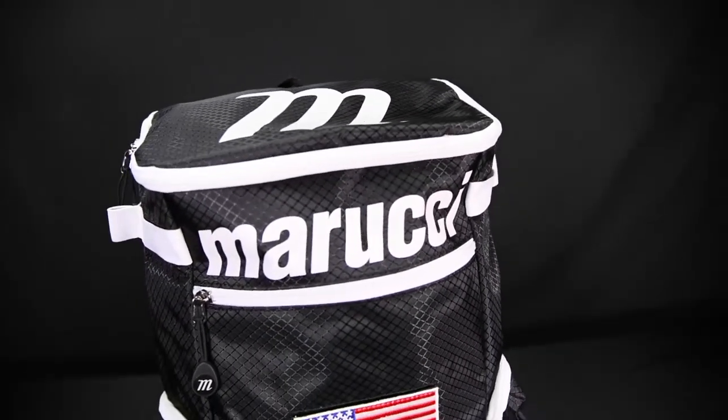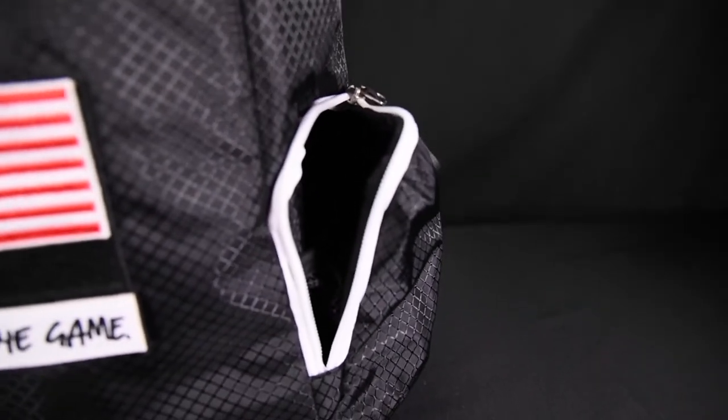Specifically designed for our young players, this is the new Badge bat pack. It's a top loader design with two bat sleeves on either side that hold up to two and three-quarter inch barrels.